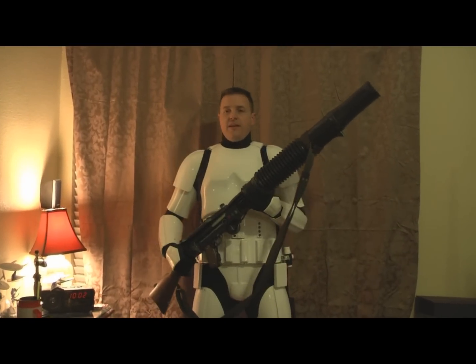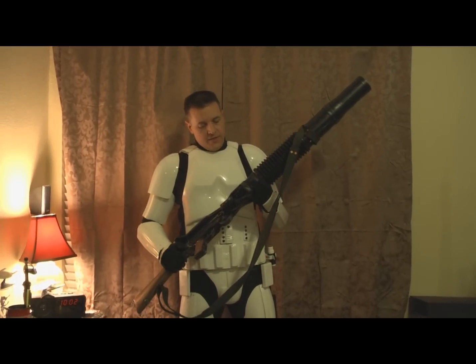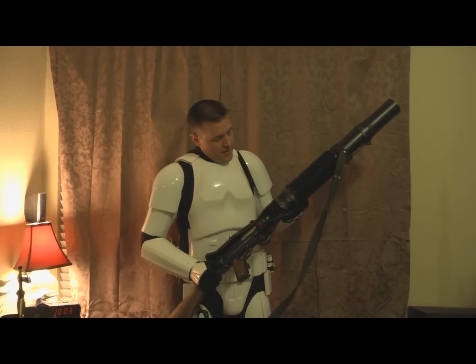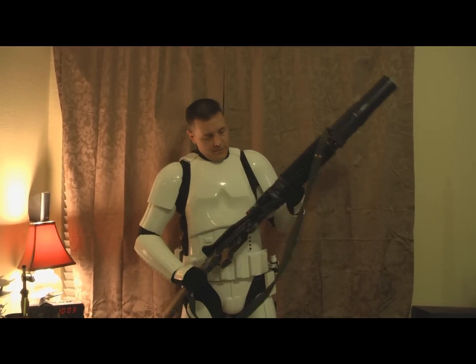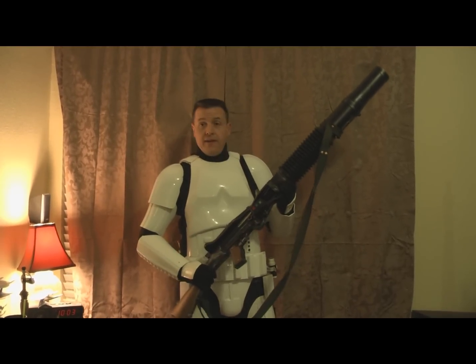Hello, this is TK6294. I'm here to show off my newest edition, the T21. It was originally made by the Woodchuck — he did a beautiful job on it — and then I added some rather extensive modifications to it.